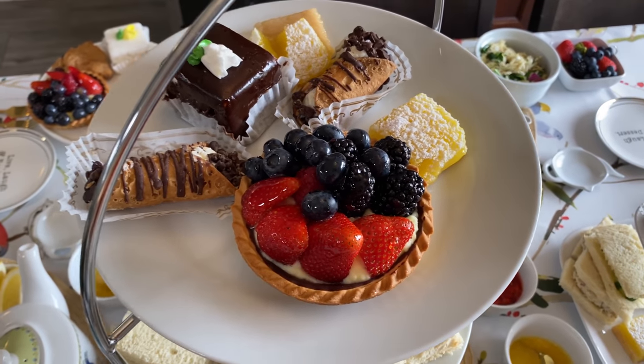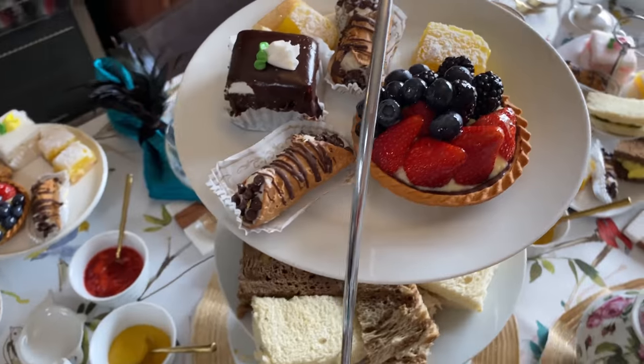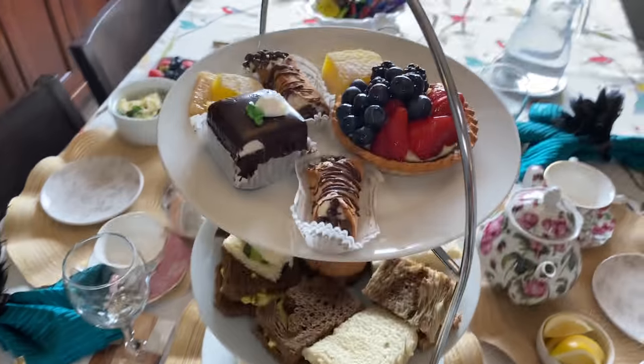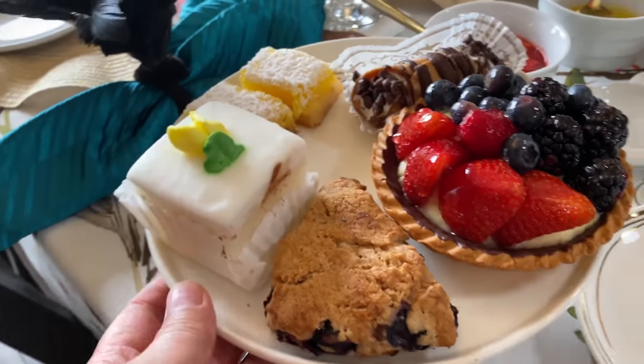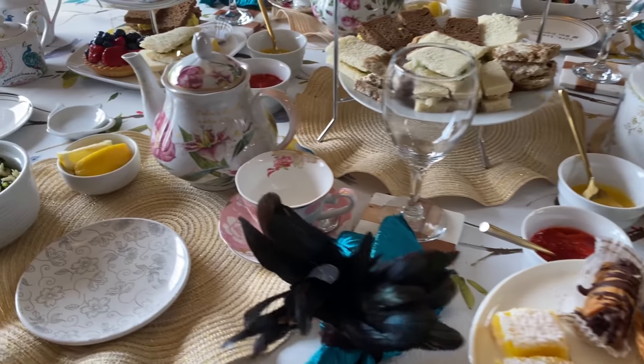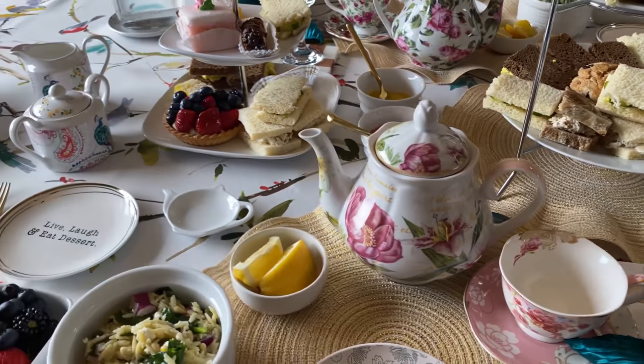On top are the desserts — mini tarts, lemon squares, petit fours, and mini cannolis. My friend will have her own little dessert stand with the same desserts.